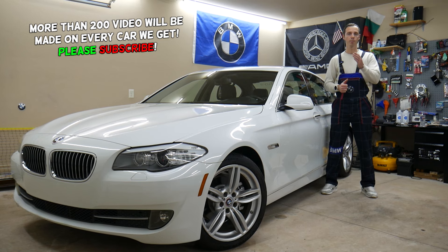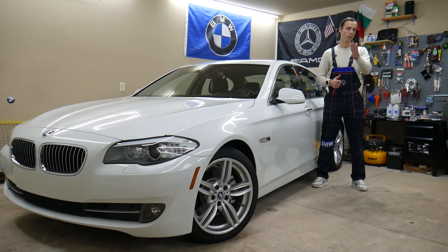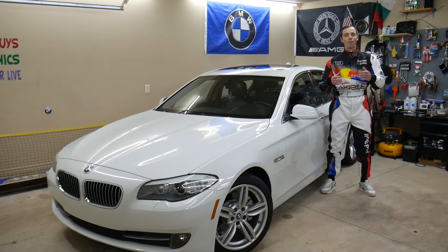We'll also show you where you can buy cheap parts, tools, fuses, and relays at a good price with quick shipping. It's always a good idea to test fuses and relays, and all of that will be covered absolutely free for your convenience. Make sure to stay till the end.